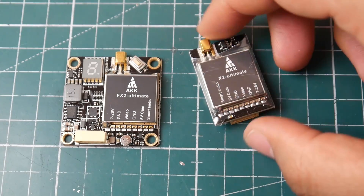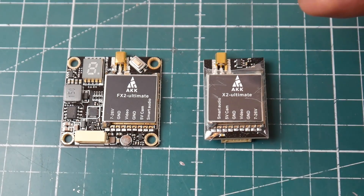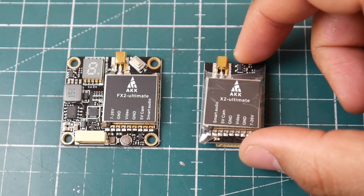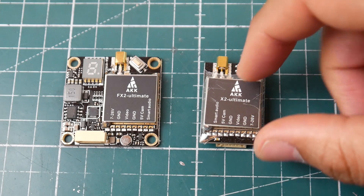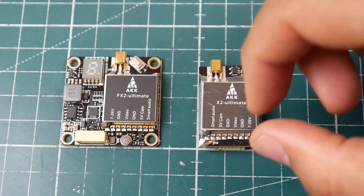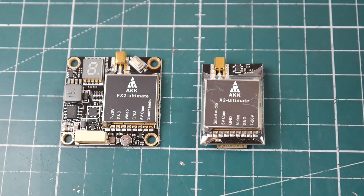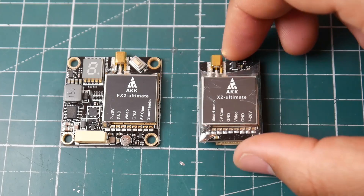These are considered long-range VTXs. There's no mention of overheating protection or thermal throttling, but we'll figure that out soon. Both units do have Smart Audio, and I think they should be working, so that's really it for these two units.